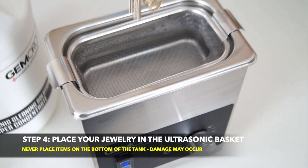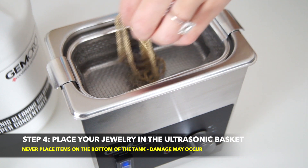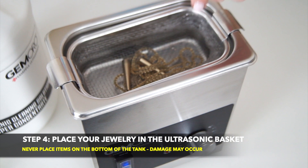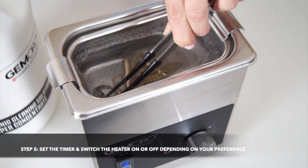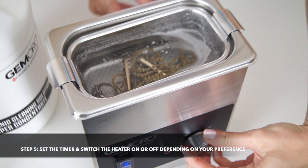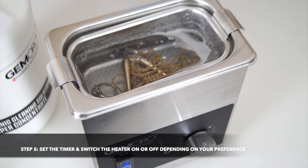When you are ready, place your jewelry in the ultrasonic basket. Never place items you wish to clean on the tank bottom without a basket, because damage may occur. Once your tank is filled with items you wish to clean, set the timer and switch the heater on or off, depending on your preference.